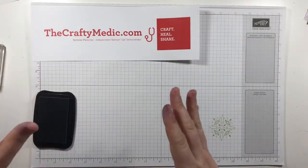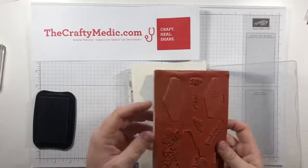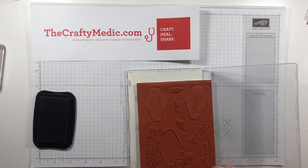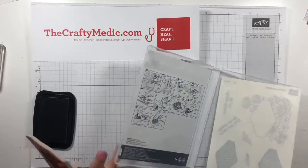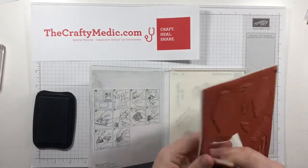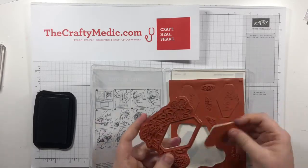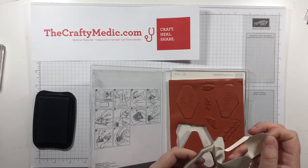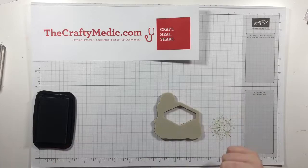Now I'm going to show you clear mount stamps. These were the original red rubber stamps that have foam on the back. They're called 'clear' because they go onto your clear blocks — not because you can see through them. That's what causes some confusion. This is the Accented Bloom stamp set. They come with labels, but I'll admit I don't often use the labels because they don't stick very well. When you pop these out for the first time they're attached at the rubber, and some have centerpieces you can pop out to make stamping easier.